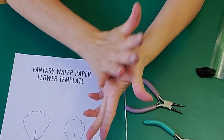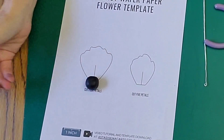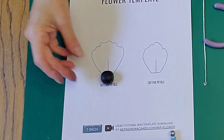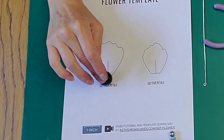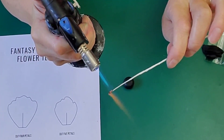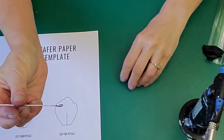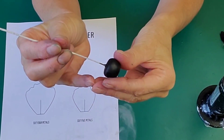I'm making the center with my gum paste, just rolling it into a ball in my palm, then holding it against the template to make sure it's going to be the right size. Use your torch to really heat up that hook, and then insert it into your center.